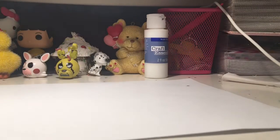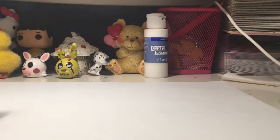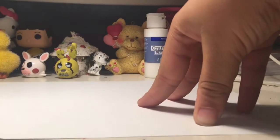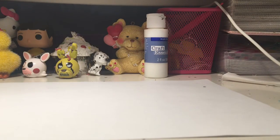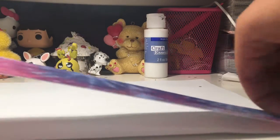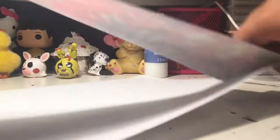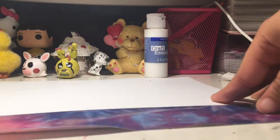First off, you want to take the paper and choose your inside color. I'm doing a double-sided wallet, so choose the inside color — I'm going to be doing tie-dye like my other wallet. You just want to pull the tape like you regularly pull duct tape, and then you want to make it the size of your paper. After that, just keep repeating that.